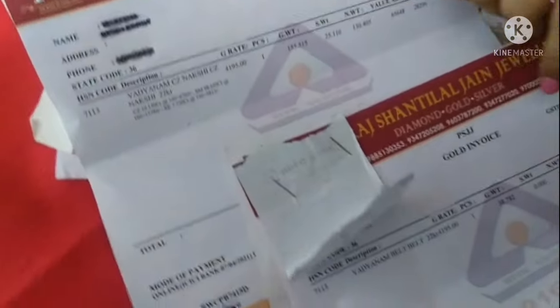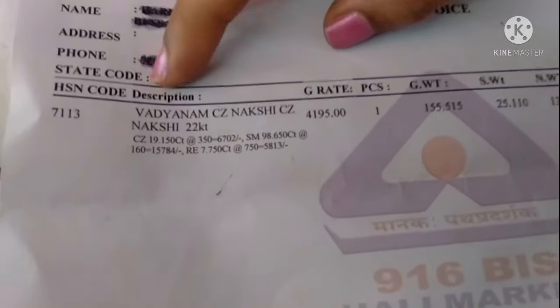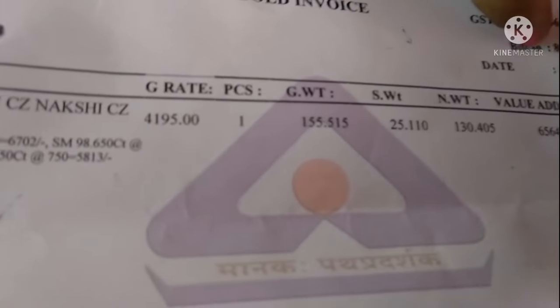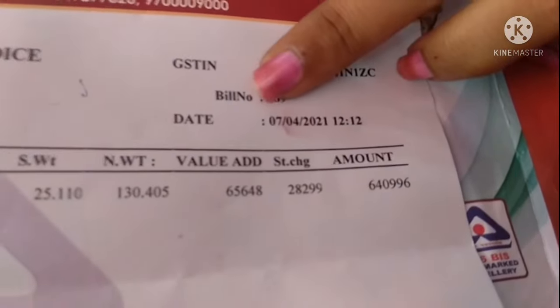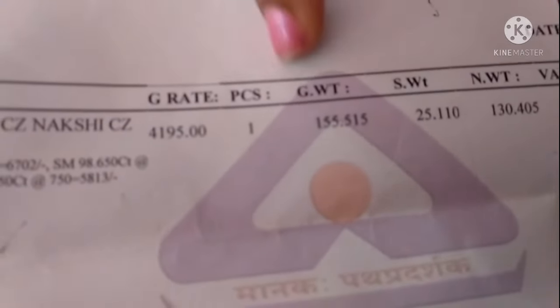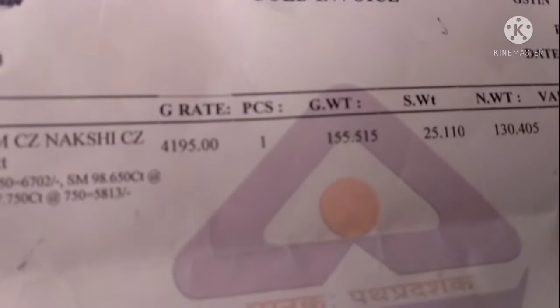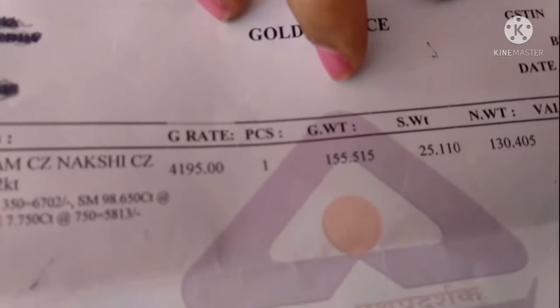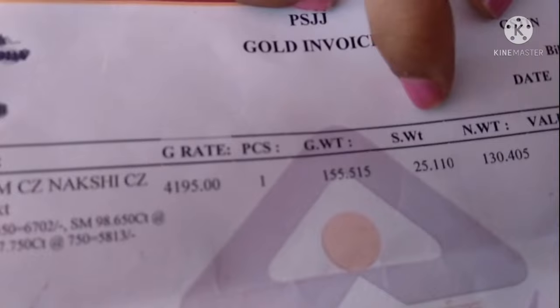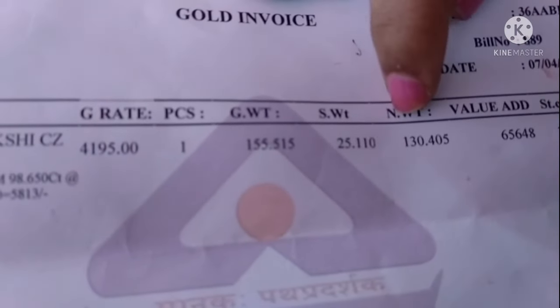They provided two bills - one bill for the front part and another bill for the back part. Let me explain the front part bill first. The name of the ornament is vadanam seizure Nakshi work. On April 7th 2021, the cost of each gram was 4,195 rupees. The total gross weight of the front part is 155 grams 515 milligrams. The stone weight is 25 grams 110 milligrams.